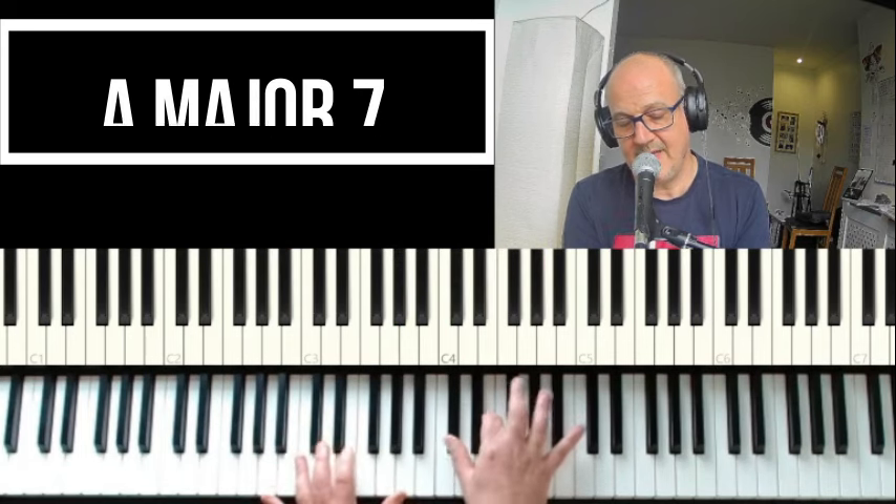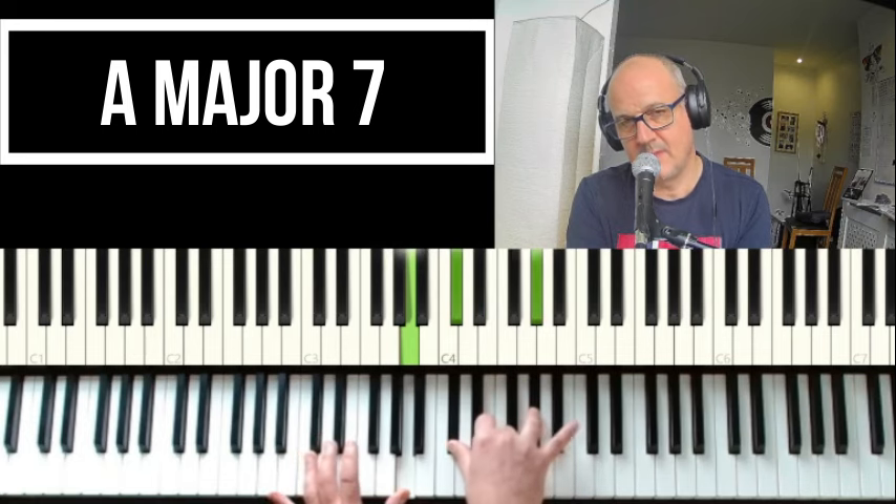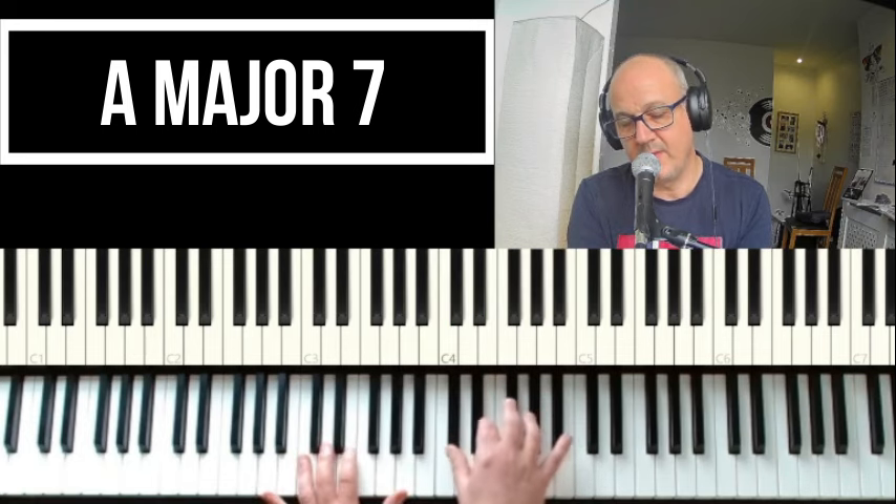And we're moving to an A with a major seven — G-sharp — and we do the same again.